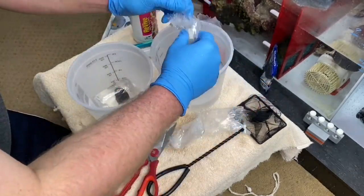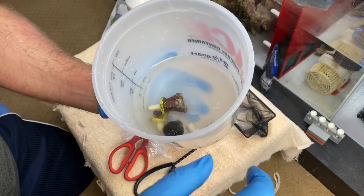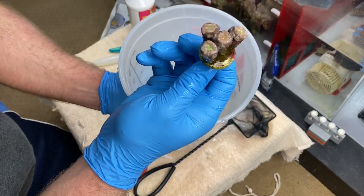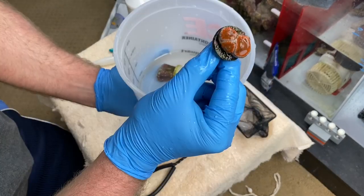The water does fly out of the bags because there is no air in them. So here are the frags. Look at this guy — that thing is awesome.